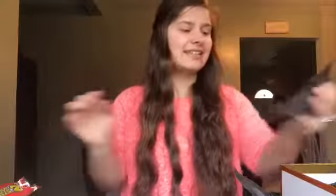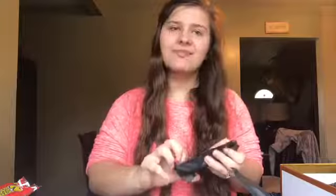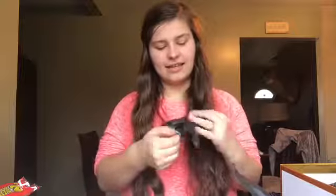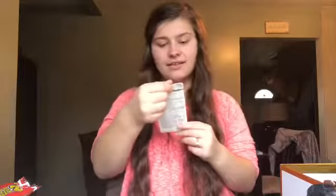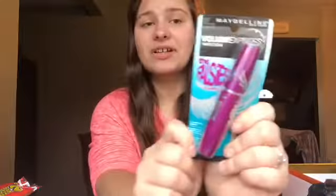The next wrapped thing is mascara — Volume Express. I don't know how to say the full name so I'm not even going to try! But I've been wanting to try new mascara because my eyelashes are not great, so hopefully this one works well.